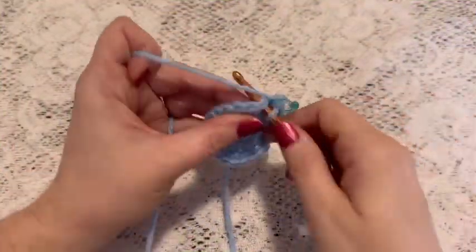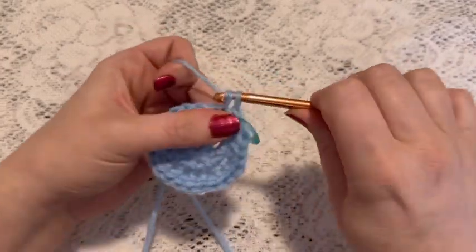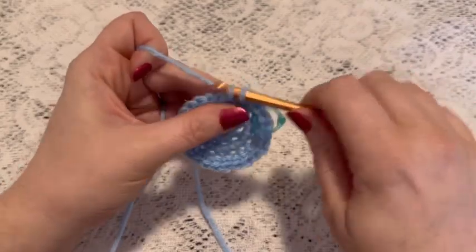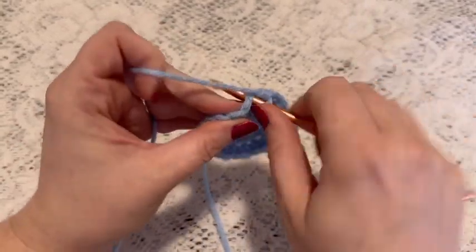For round four we're going to do one single crochet in each stitch all the way around. When you come to the end of this round you should still have 24 stitches.